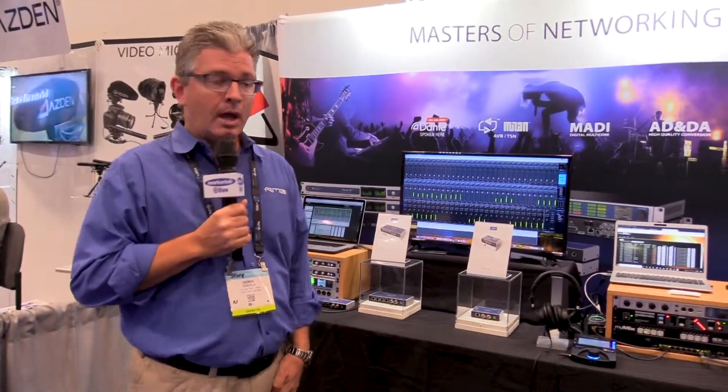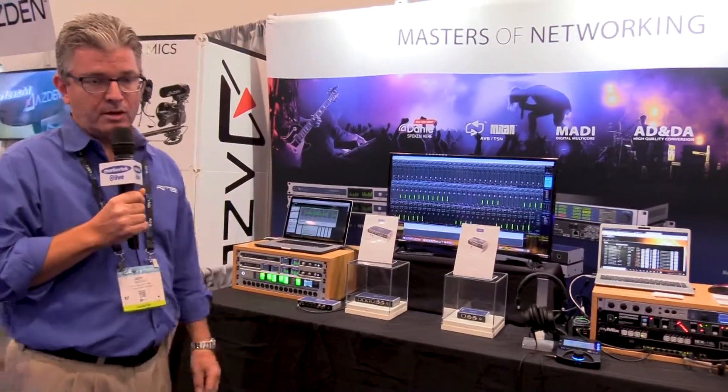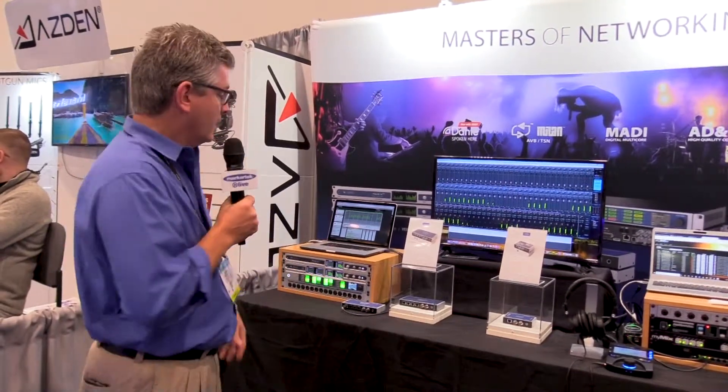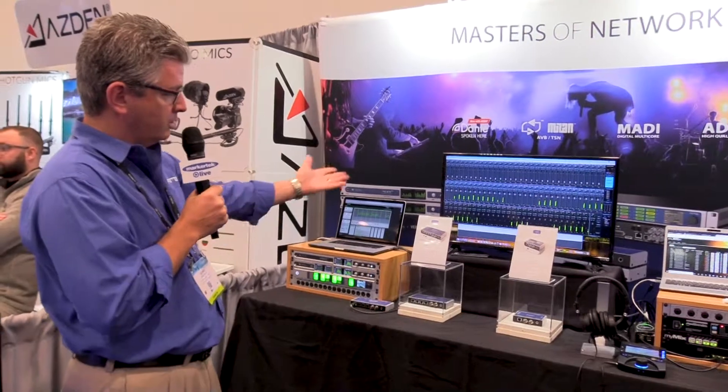Hello, everyone. This is Derek Badala from the RME booth here at the 2019 NAB Show. We're talking about some of the products that were recently launched and are being shown for the first time — specifically some converters and audio interfaces.